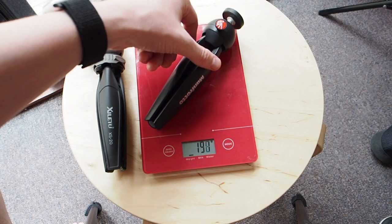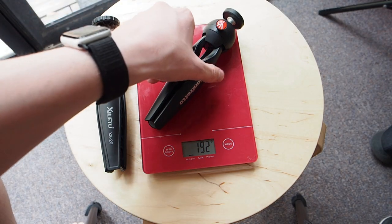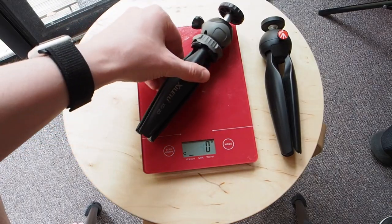The Manfrotto Mini Pixie weighs 192 grams, which is 6.7 ounces, while the SILA 2 XS20 weighs 145 grams, or 5.1 ounces.